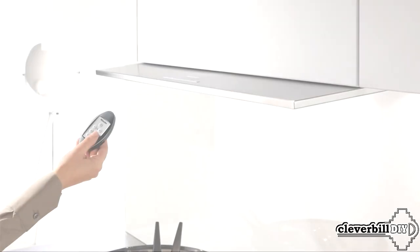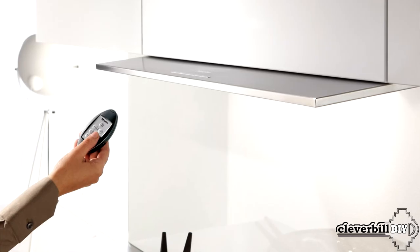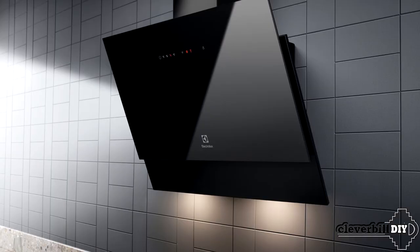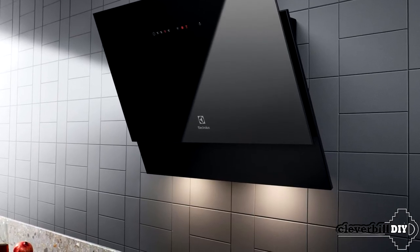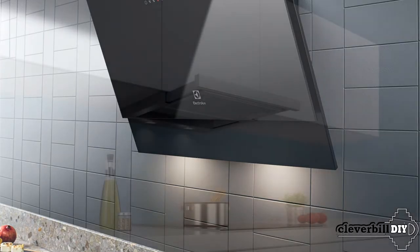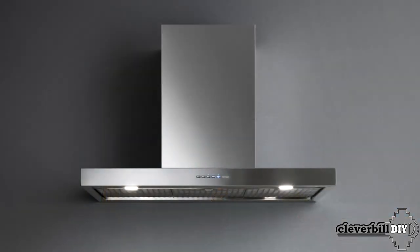Cooker hood control: some hoods can be equipped with a remote control, but it is difficult to call this a big plus. In fact, you just have to wipe the remote control more often, and without a special place it will also be lost. It is worth noting that most kitchen hoods are now equipped with LED lighting — they are brighter and last longer than the old halogen and simple light bulbs. What I would particularly pay attention to is the location of the lamps: on some hoods the lights are located on the back panel closer to the wall and shine directly on the wall, while on others they are closer to the front and illuminate the center of the stove more evenly.